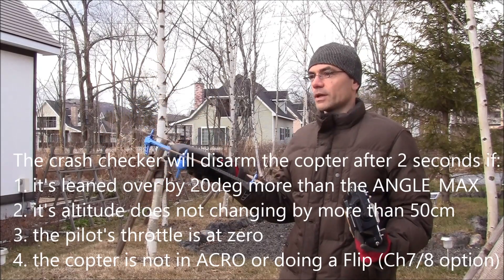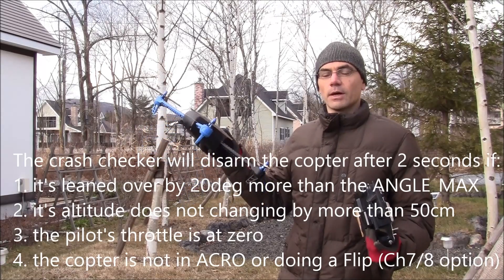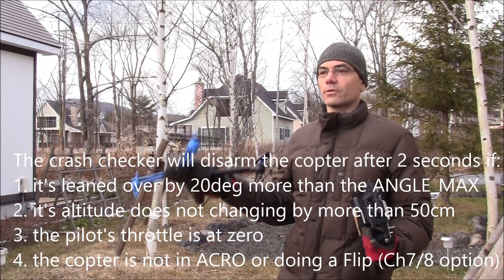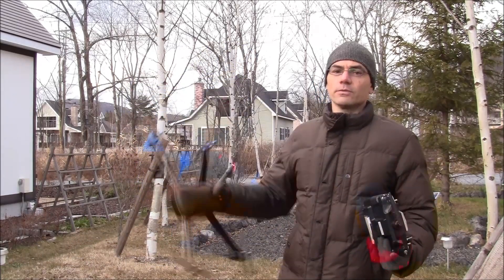This only applies in stabilized and loiter modes. It doesn't apply in acro mode, nor when you're doing a flip. So you don't have to worry, if you're doing tricks or something, about it disarming while you're upside down.